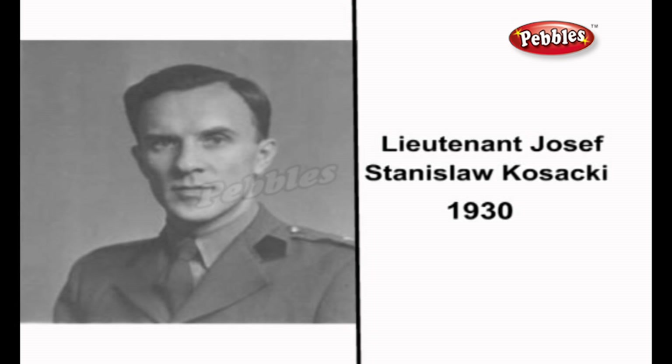The modern development of the metal detector began in the 1930s. Lieutenant Joseph Stanislaw Kosaki, a Polish officer attached to a unit stationed in St. Andrews, Fife, Scotland during the early years of World War II, refined the design into a practical detector.